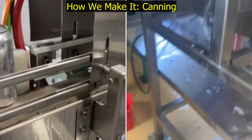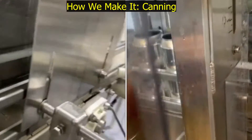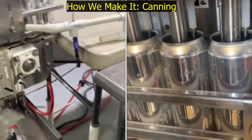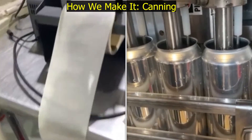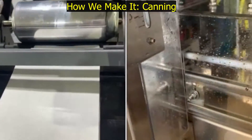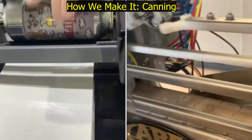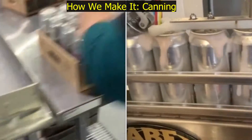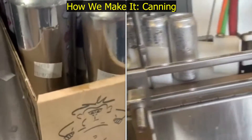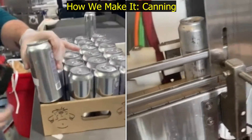Then we have a little tunnel which rinses and sort of dries the cans. This is our labeler — sometimes it works. And then each can gets a date that it was canned on, which helps us track when we made the beer.